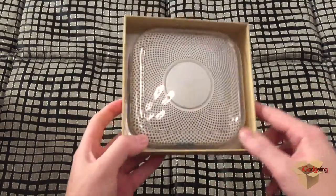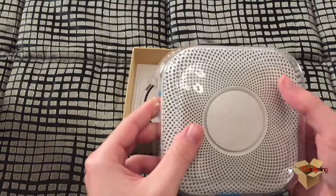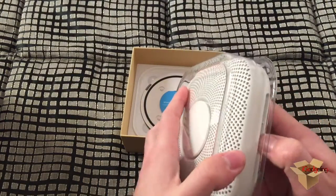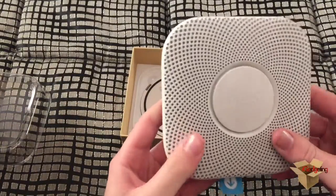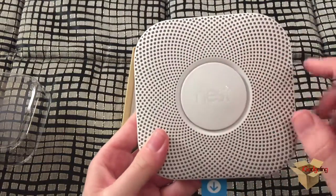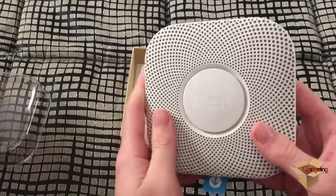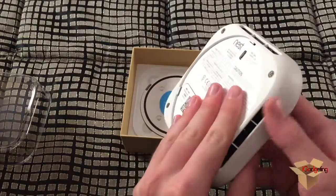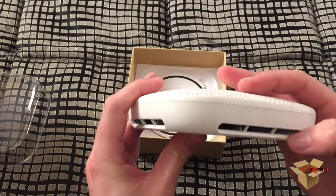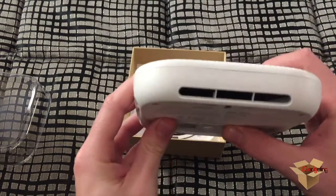Now let's see the device itself. It has an additional plastic cover over it. This is the device — as you can notice it has a very nice design and it feels very solid. It's quite impressive. Here are the vents, and they are on each of the four sides.